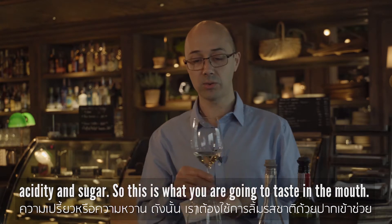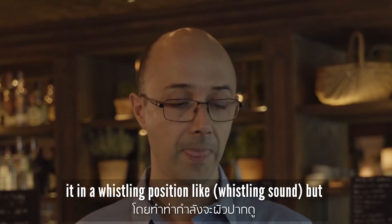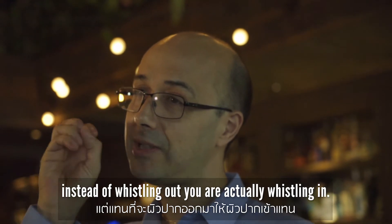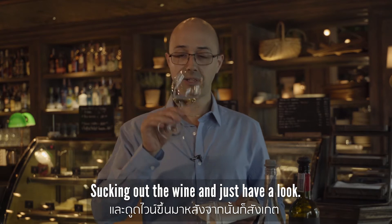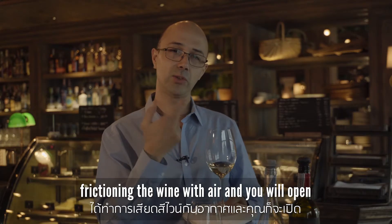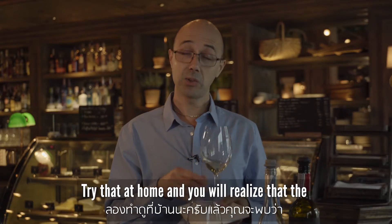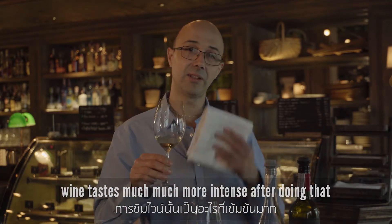I would recommend you put your mouth in a whistling position, but instead of whistling out you're actually whistling in — sucking the wine in. By doing that for a few seconds you're actually aerating the wine with air, which will open it up much quicker. Try that at home and you will realize that the wine tastes much more intense after doing that.